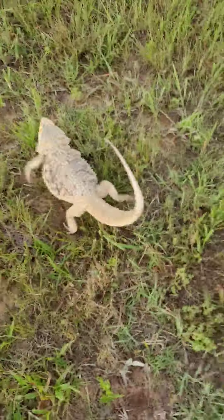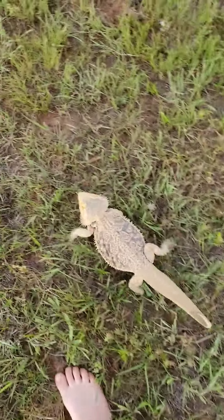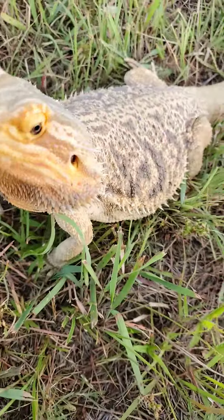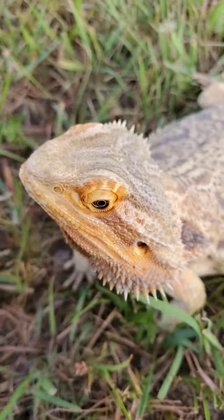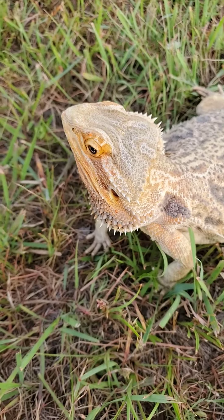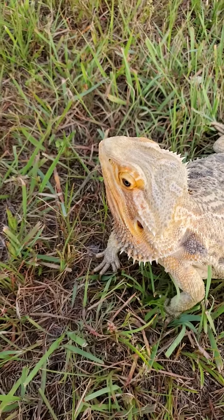I just wanted to show y'all because we were playing with Toothless. Bye bye guys! Make sure to like the video, subscribe, and turn on all notifications so you never miss another video.